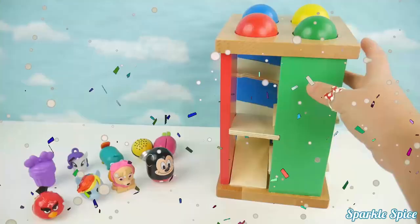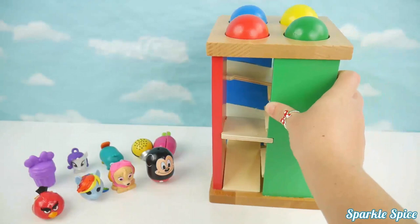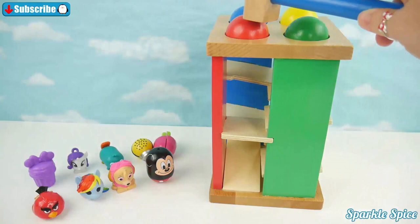We've got a green side, a yellow side, a blue side, and a red side. They also come with a matching ball — green, yellow, blue, and red. Let's use our hammer to pound each ball through the maze. We'll start with the red. Wow, did you see it roll? Now let's try the green. Yellow's next. Last is the blue ball.